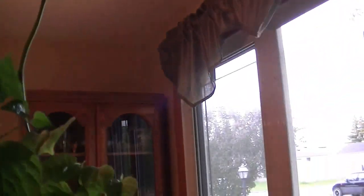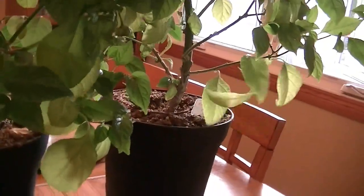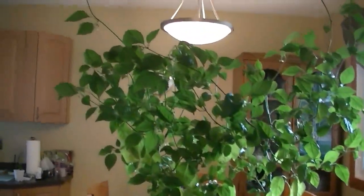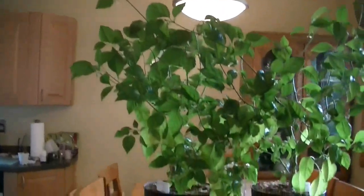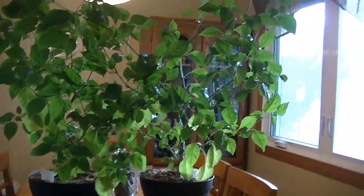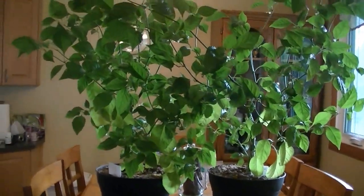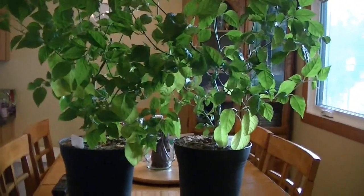They're up against the window doing their best to find the light, and I have some seven pods on them. This one, and there's a bigger one over here, and another one over here. These two plants never gave me any peppers last year, so I thought, 'You guys owe me something.' So I dug them up, potted them, and brought them in. I'll be bringing them all outside today and putting them into a shady area so they don't go into shock from the sun.